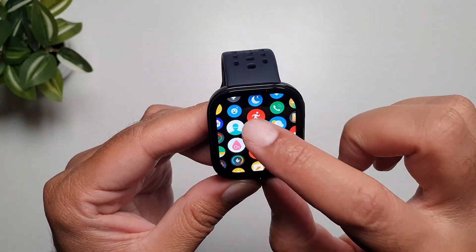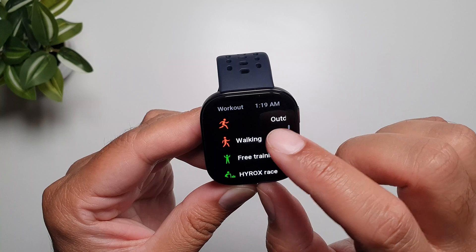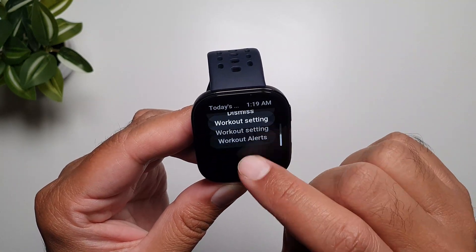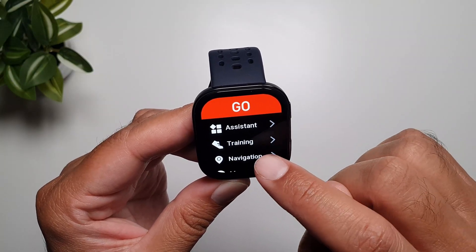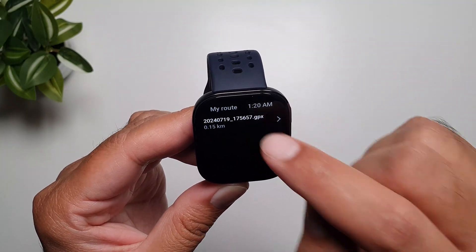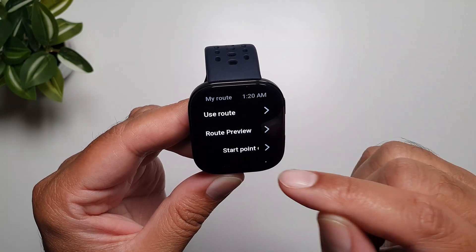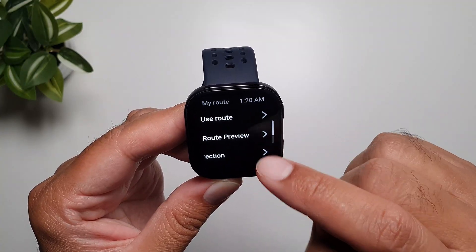Now you will go into the workouts app on your watch and then select any activity like walking. I will dismiss this. Go into settings, go into navigation, go into my route, and you will find the GPX file right here. When you tap on it you can use the route, you can preview it, and then this option tells you start point direction, or you can remove this GPX file.